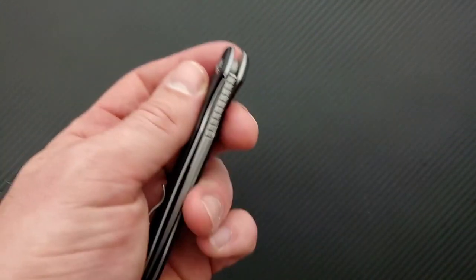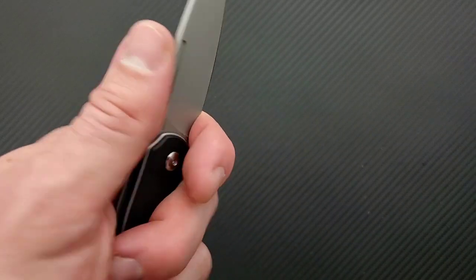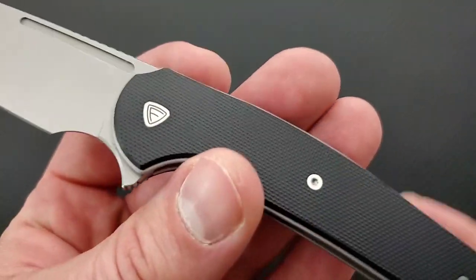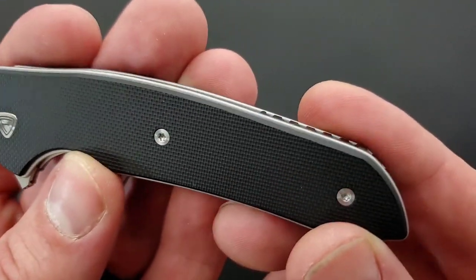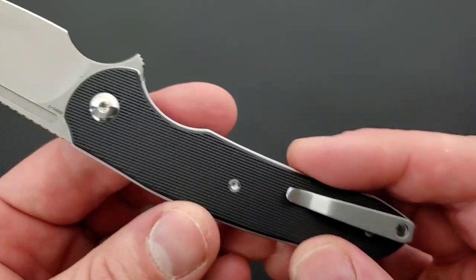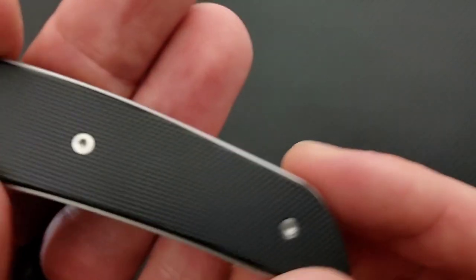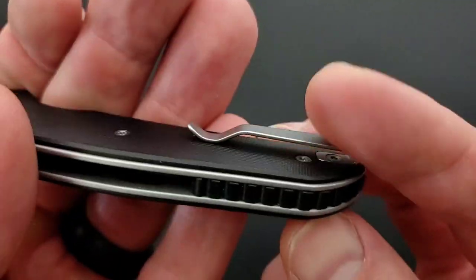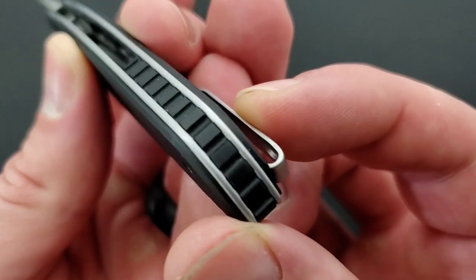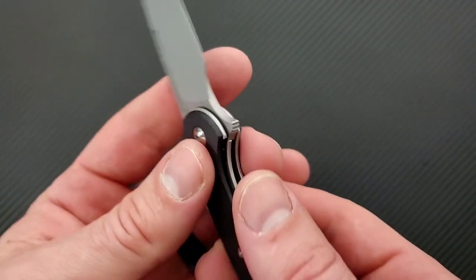Right off the bat, it's the same type of quality that I expect when I handle a Ferrum Forge knife — no different. It is very thin, absolutely razor thin behind the edge. Love the pivot. I like the peel-ply texture G10 — not super aggressive or anything like that. Of course they nailed the pocket clip. Nice polished backside on the pivots. The screws are probably T6, and there may be more screws underneath holding the back spacer in — which is probably also G10. This is a right-handed liner lock only.